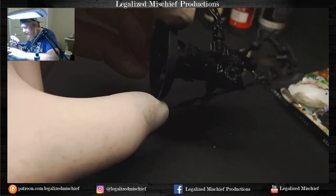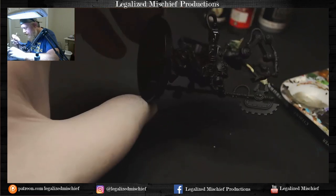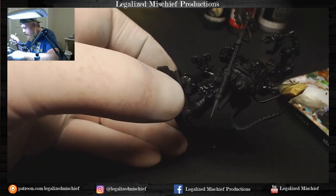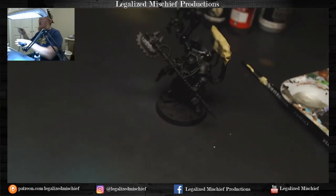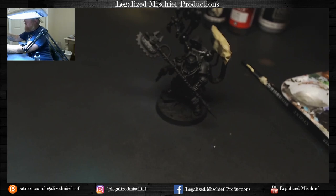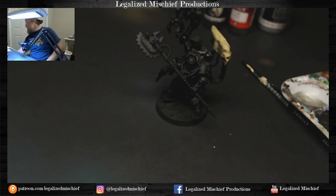Everything from here on out is going to be the metallic and the ink for the armor. And this doesn't just work for metallic armor — this works for a lot of different things, really whatever you want to do. Like when I do my Blood Angels, I do a red ink glaze over highlight colors, and the ink glaze is what gives the armor its vibrancy. I'll be painting a bunch of those on stream too — not on commission, those are for myself.